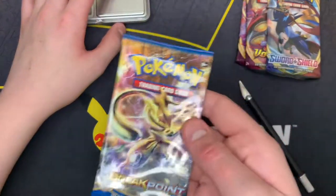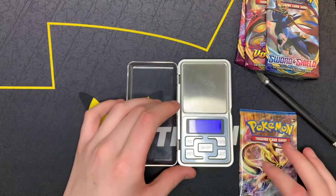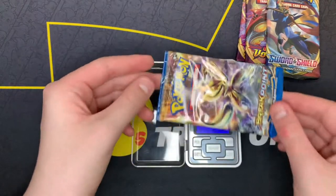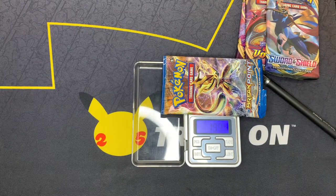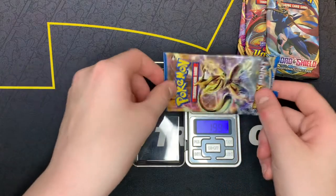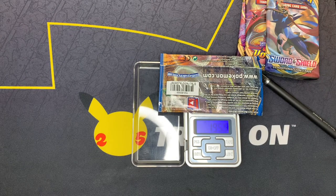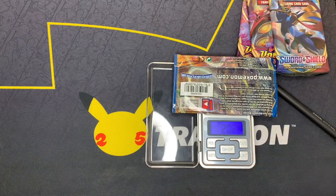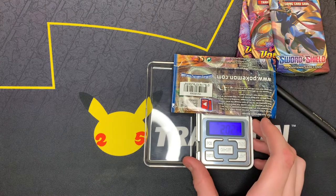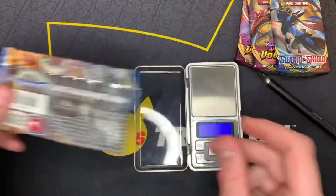So first we're going to weigh the Breakpoint pack. Let's grab our pack weigher, turn it on, get it into shot — it's in grams. So it should be about over 21 if it's a hit pack. Let's see: 19.94, 19.91. I'm going to take it off and try it a different way to see if it gives a different weight. 19.59. It looks like different readings depending on where it is, so I'm just going to keep it here and open up this pack first.